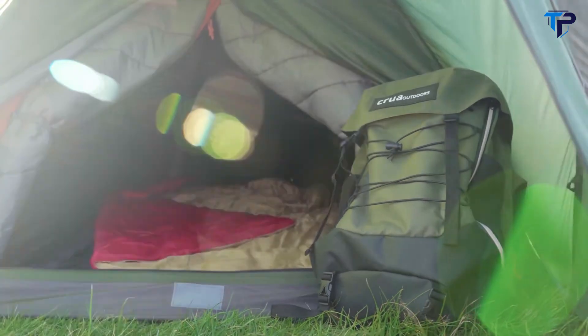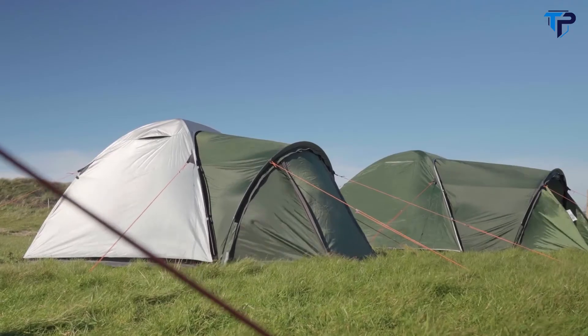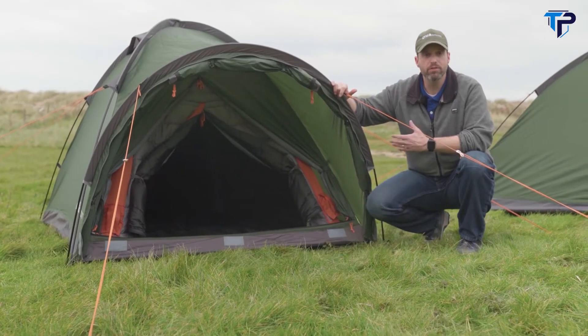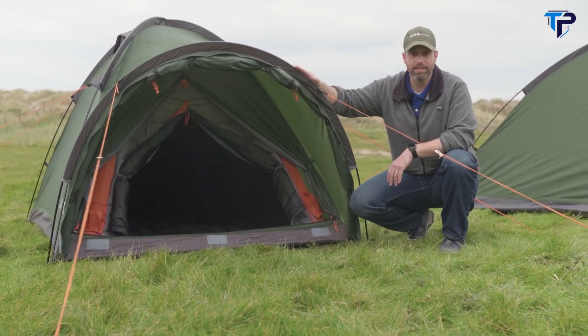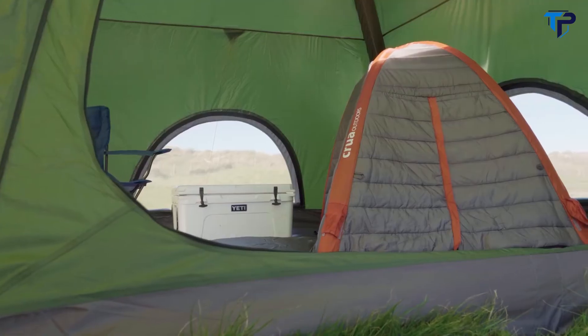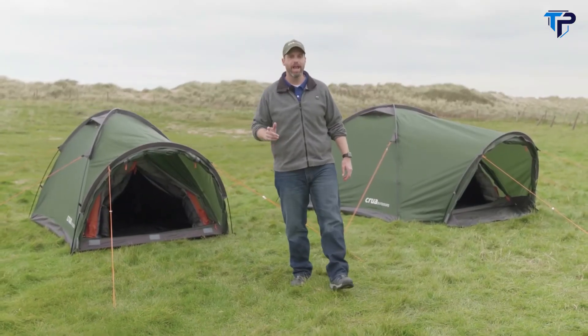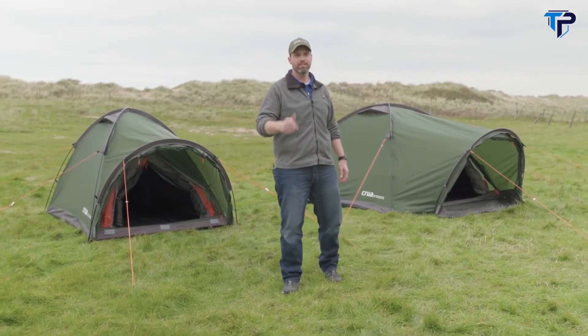Featuring a lightweight waterproof exterior hiking tent with an insulated cocoon inside, available as the original two-person or the three-person max. These tents are jam-packed with features, and because they're two individual tents they can be used together as a system or individually on their own. Both the Combo and the Combo Max are lightweight and modular, giving you the best night's sleep in the wild.